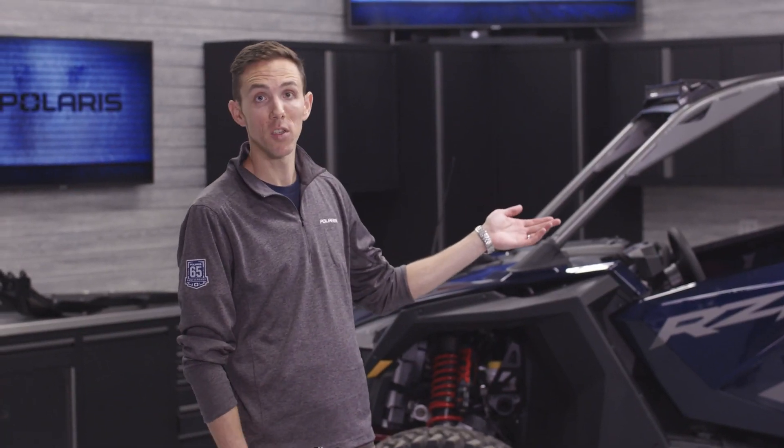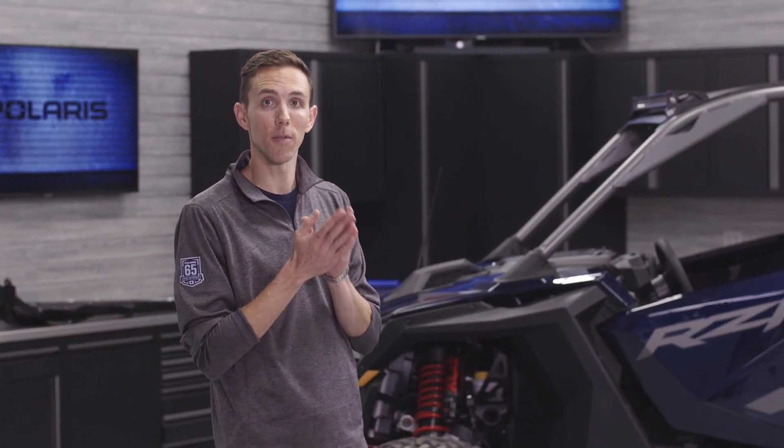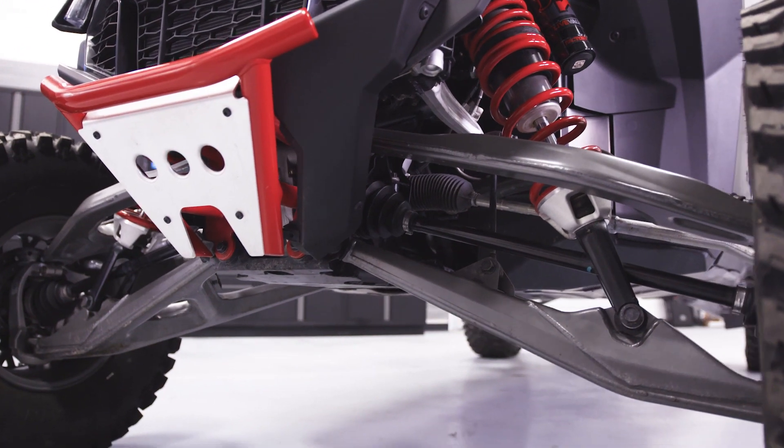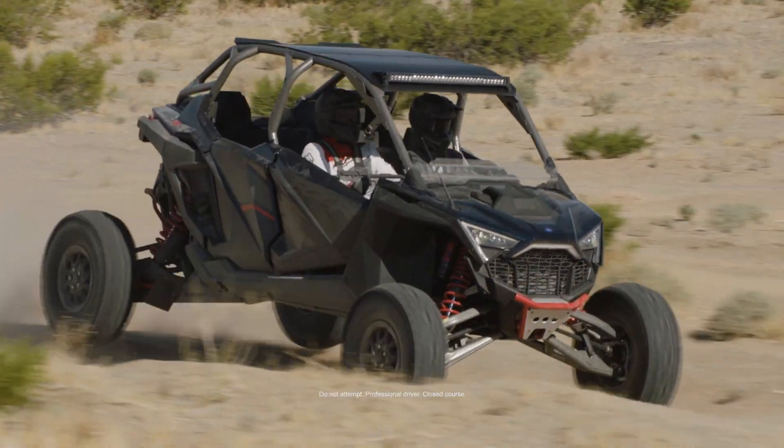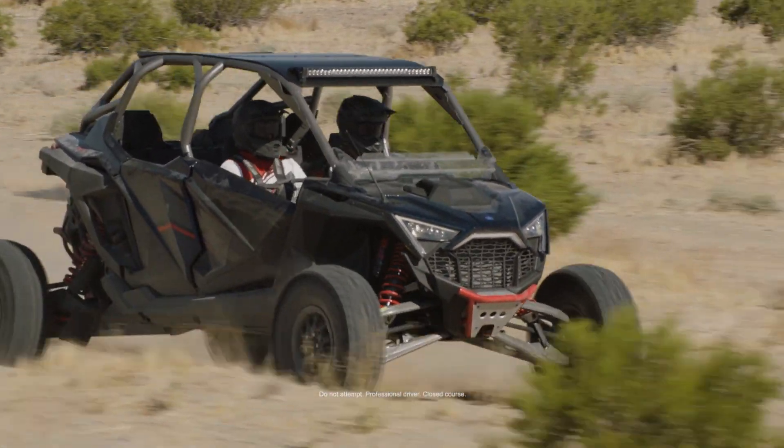The torque limiter inside the transmission is basically a series of clutch packs. That series of clutch packs allows the front drive to be protected from high torque loads. It allows us to utilize a smaller, lighter-weight front drive while still retaining the overall durability of the driveline system on this vehicle.